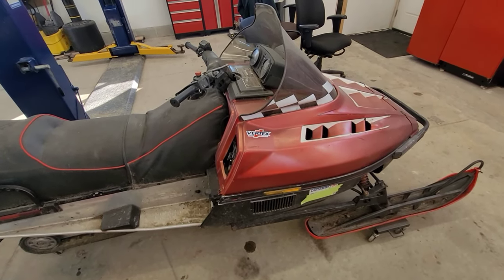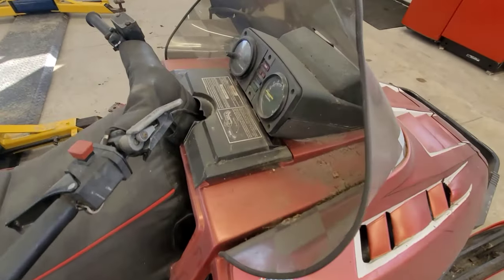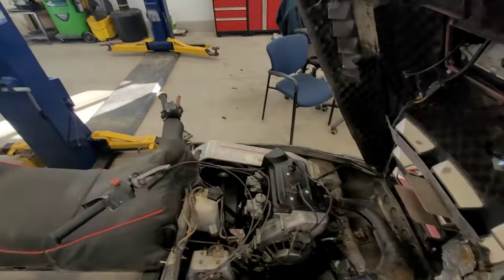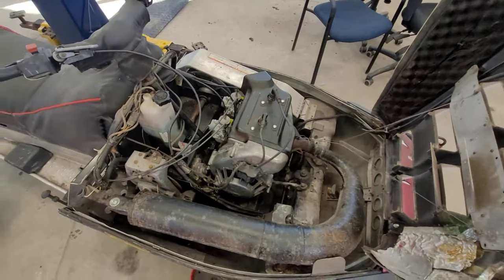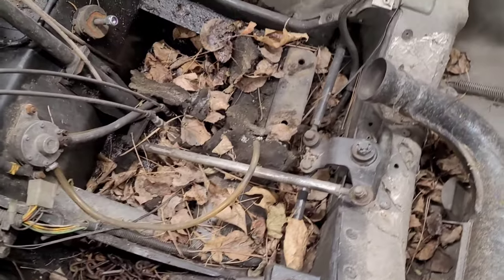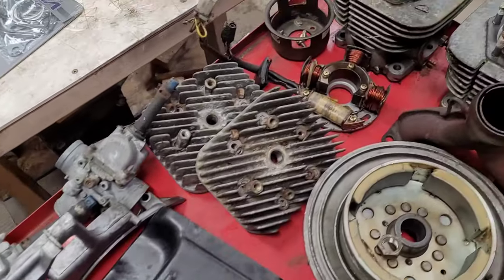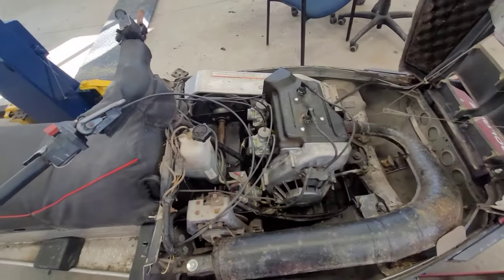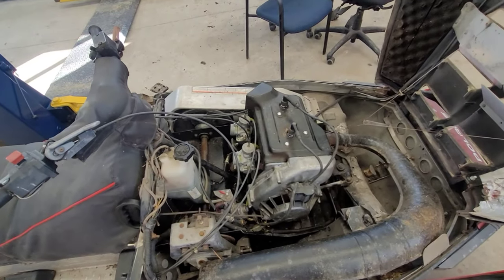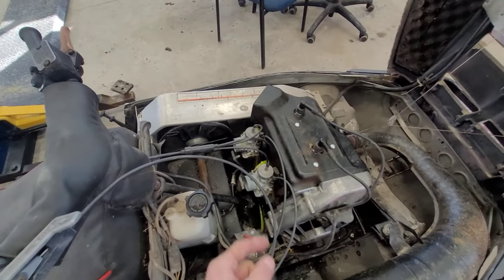Hopefully this will be the last video on Project Polaris because now we have an engine installed. If you guys remember last time, this engine bay did not look anywhere near this — we actually had this engine on the bench. I haven't started it yet; this is all going to be done live with you guys here. But before we can do any of that, I wanted to show you how I'm going to synchronize these two carburetors.